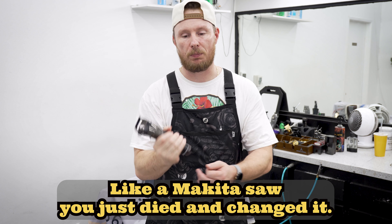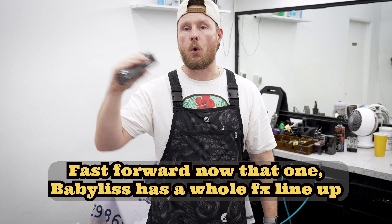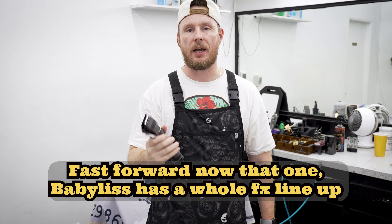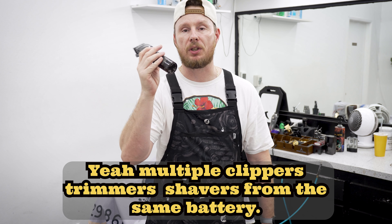Like a Makita saw — your Makita saw dies, you swap the battery in. Fast forward now, BaByliss has a whole FX1 line that has multiple clippers, trimmers, and shavers all sharing the same battery.